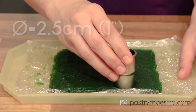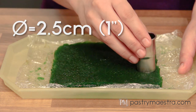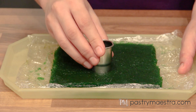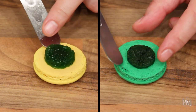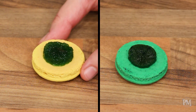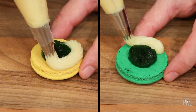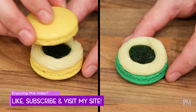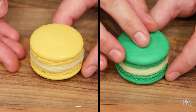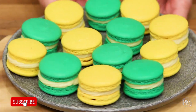My mint jelly is set and now I will cut out 2.5 centimeter, which is 1 inch in diameter, circles. I will place one mint jelly disc in the middle of my macaron shell. I've put my ganache into a piping bag fitted with a small star tip and now I will pipe it around the jelly. Then I'll sandwich it with another macaron shell. There — my delicious and refreshing lemon and mint macarons are done. Enjoy!